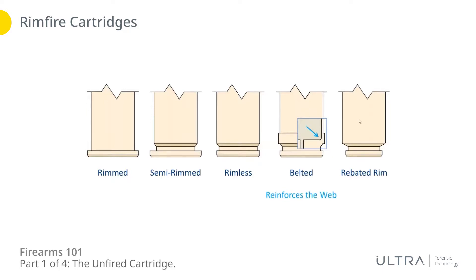Lastly you've got a rebated rim, where the rim diameter is actually narrower than the body of the cartridge case. You'll see this when a cartridge was designed to reuse an existing gun part that was already out there. What that means is that when you have a caliber like this, the diameter of the body and the bullet require a new barrel and chamber, but when it comes time for the rim — where the bolt of the firearm is going to interact — rather than design a brand new bolt, you can reuse an existing one if you just make the diameter of that rim equal to an existing caliber. So they made it much bigger in the front but tapered it down smaller at the back so they could reuse a bolt face that already exists.